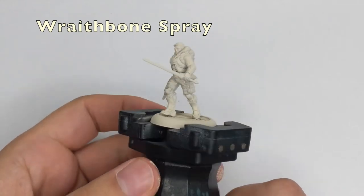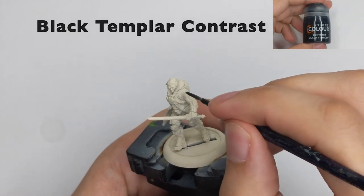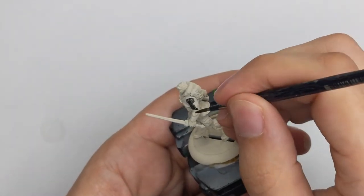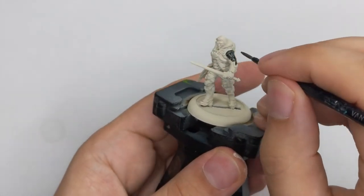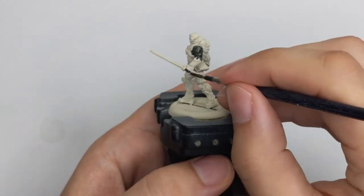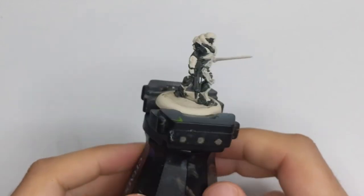I started with priming my model with the Redbone spray, trying to make an even coat all around the model. Then my first paint will be Black Templar contrast. I will base all the black parts and the dark blue parts on this model with this color. There is actually a lot of black on this model, so this could take a while. For his gun, because I want it to be a little darker, I will do two thick coats. This is how it looks when it's fully covered with the Black Templar contrast.